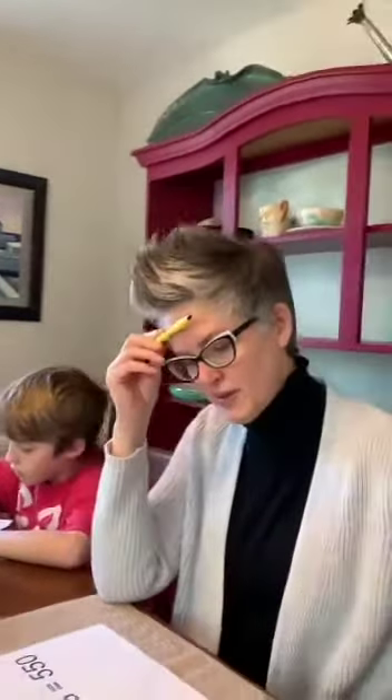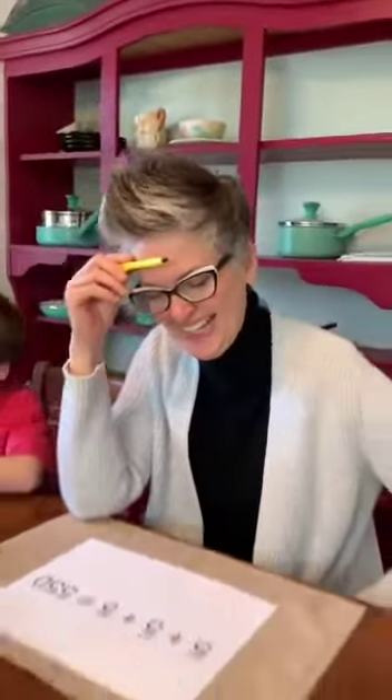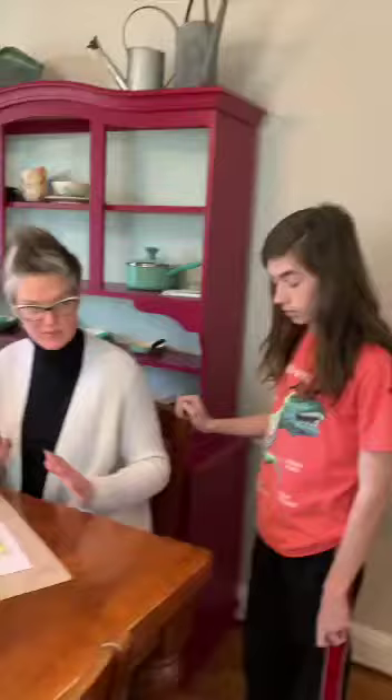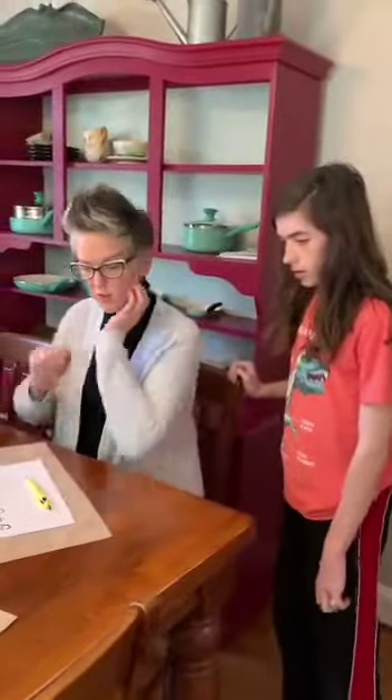Lincoln? Yeah? Can you come help me? Okay, so tell them the deal. All right, here's the deal: with one line, make this addition equation correct. Both sides have to be equal. One line.